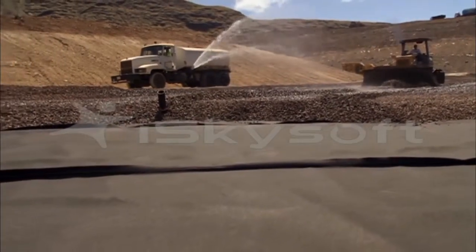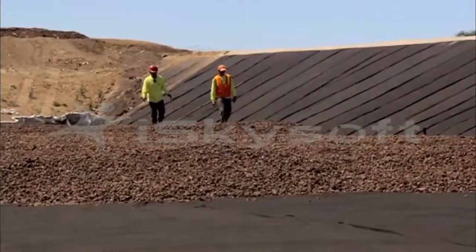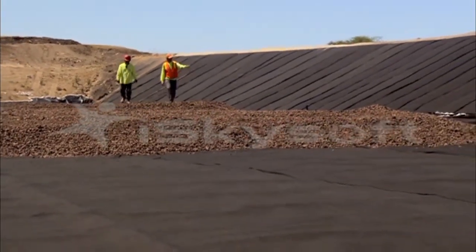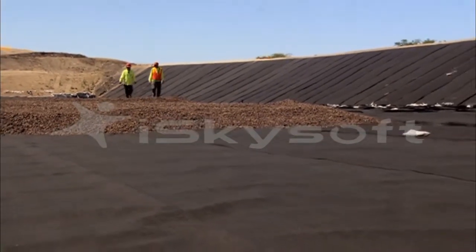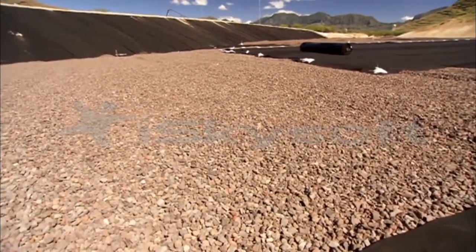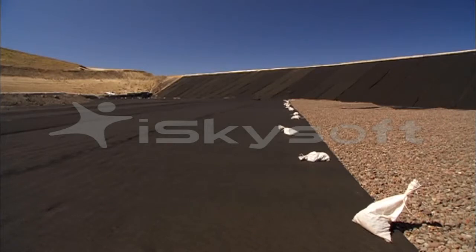The next step in the layering process is gravel, which is spread 12 inches deep on top of the geotextile. The gravel is important because it allows liquid, such as rainfall, to flow toward the center of the landfill where drainage can occur. Once the gravel is spread, yet another layer of 16-ounce geotextile fabric is rolled into place, this time intended to keep the gravel clean by preventing fines — small pieces of construction debris — from entering and clogging the gravel layer.